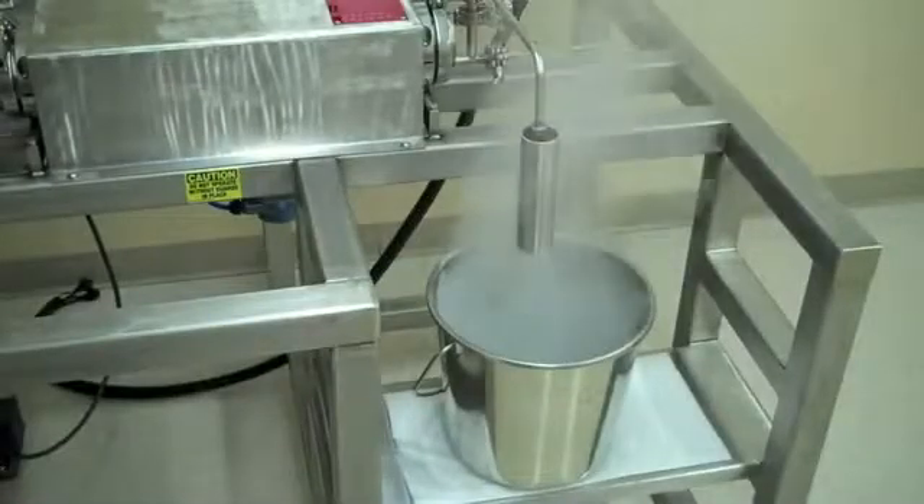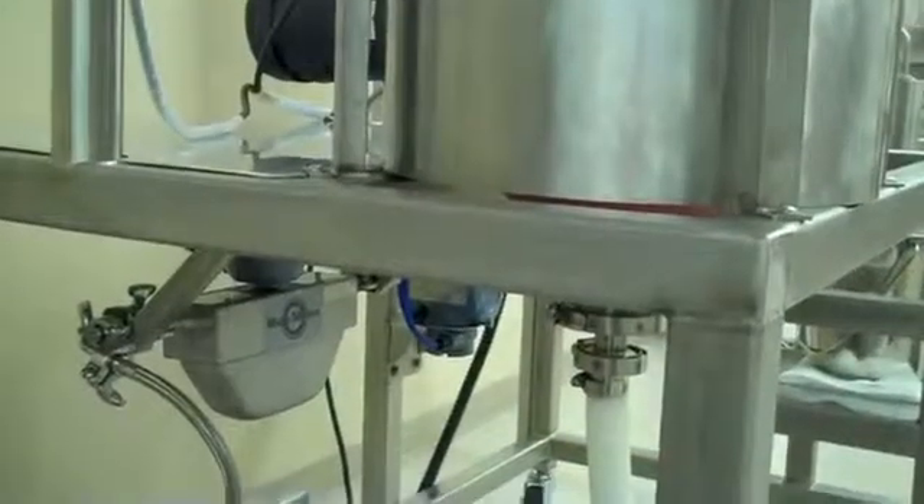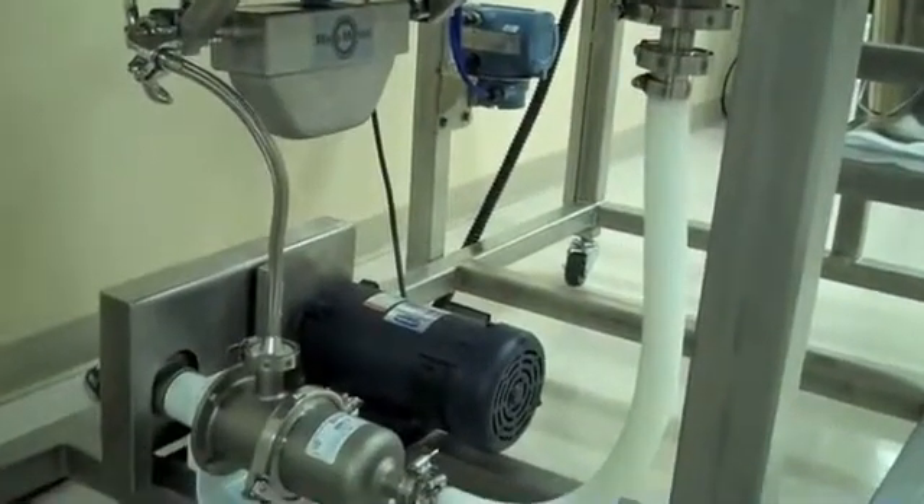This machine is capable of generating steam and heating product to 350 degrees Fahrenheit. Make sure operators are trained and have the necessary safety equipment.